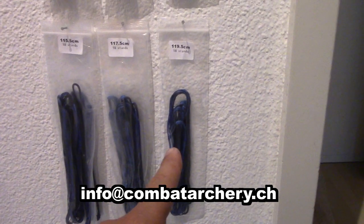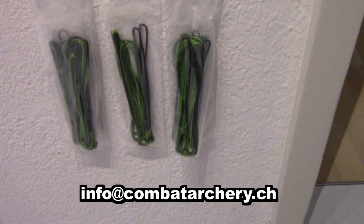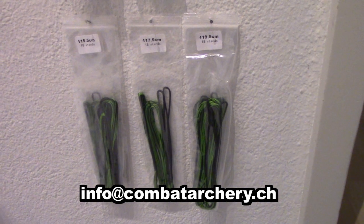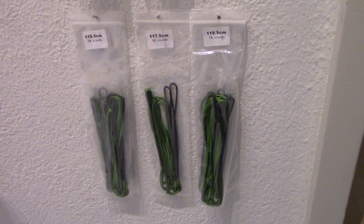46 inch, 48, 50 inch. And here I have some green strings for the coming Camorian or Camoke.